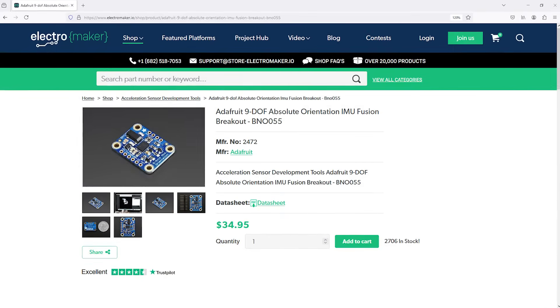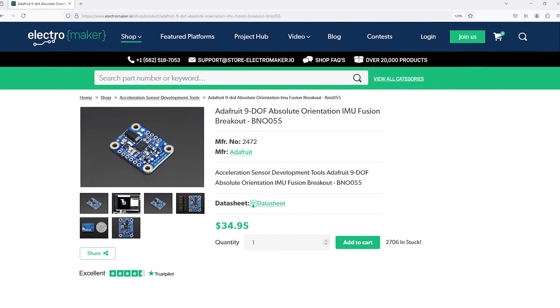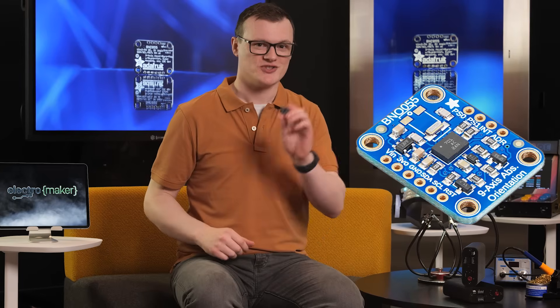The Adafruit 9 Degrees of Freedom Absolute Orientation IMU Fusion Breakout Board is an excellent tiny addition to any project that needs absolute orientation sensing. Its small size and tiny weight mean it can be incorporated into the smallest of projects, and the high refresh rate means you can get sensor data extremely fast. If you like what we do here at Electromaker, head over to the official Electromaker store where you can get this board and much more. This is Robin Mitchell, signing off.